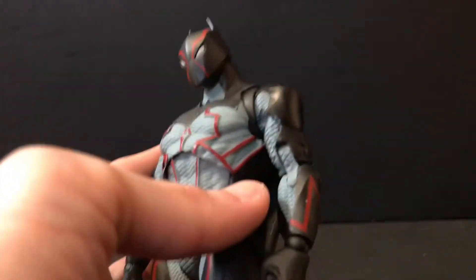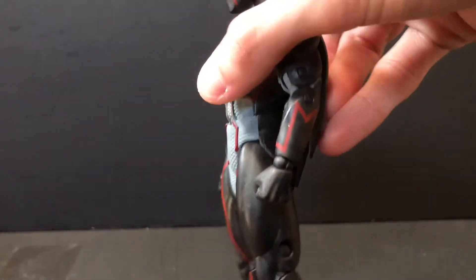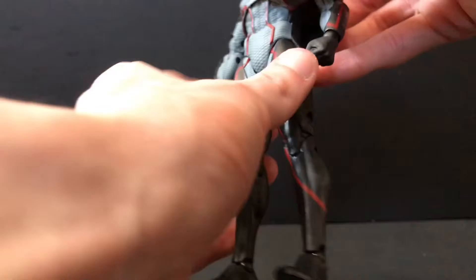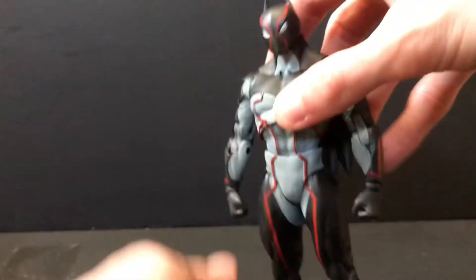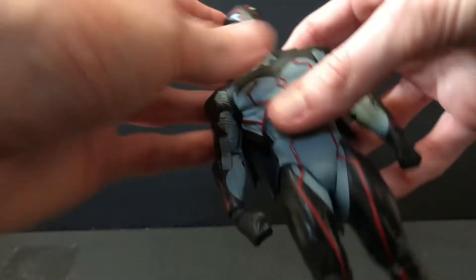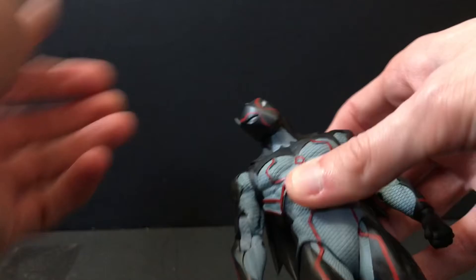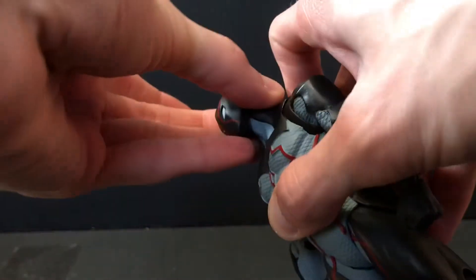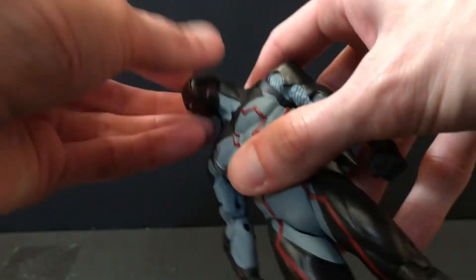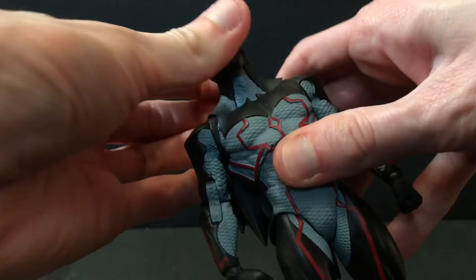Starting off with aesthetics and articulation: this is literally the most posable DC Multiverse figure you can pick up right now. Doesn't reuse any parts, has overall decent anatomy. Legs are a little long, but he's drawn that way. The head looks up quite a bit, looks down, and has crazy tilt — you can literally snap his neck. The joint is relatively clean with no gapping, really good range. Marvel Legends, take some notes.